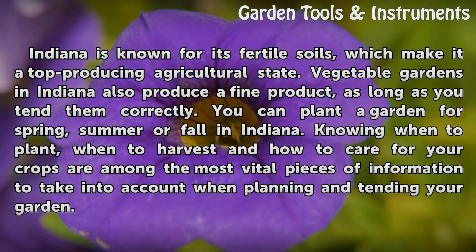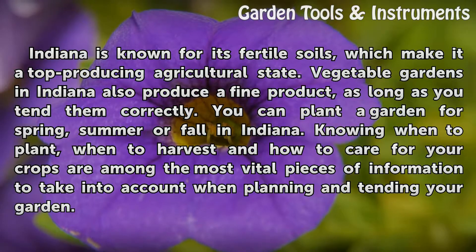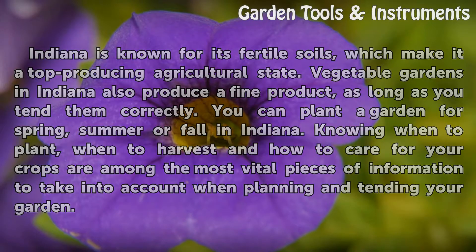Knowing when to plant, when to harvest, and how to care for your crops are among the most vital pieces of information to take into account when planning and tending your garden.